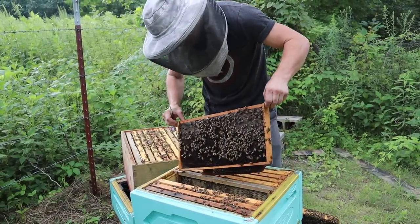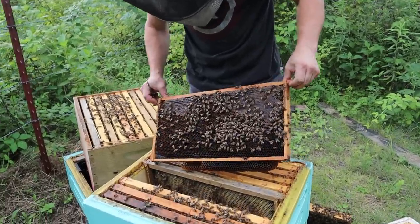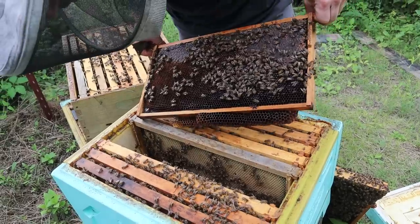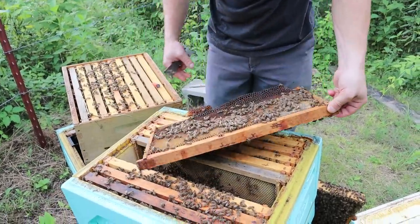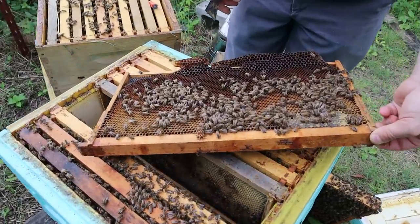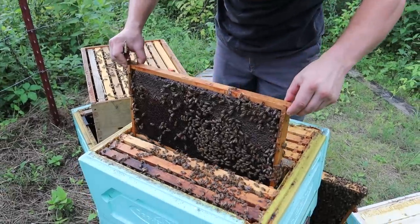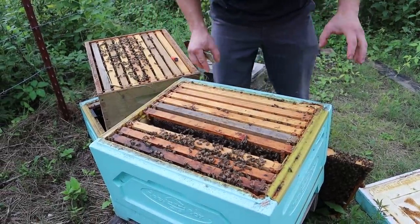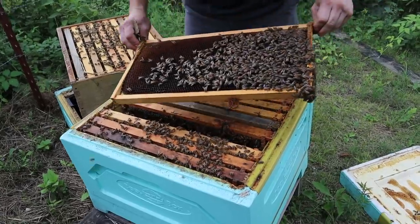This is a good frame of food right here — really good frame of food. If it wasn't for that, they probably wouldn't look near as good as they do. That next frame hardly has anything in it at all. But currently this colony has about four good frames of brood — that's awesome. Four really good frames of brood.